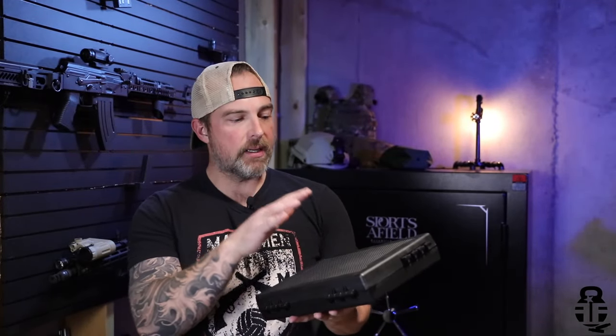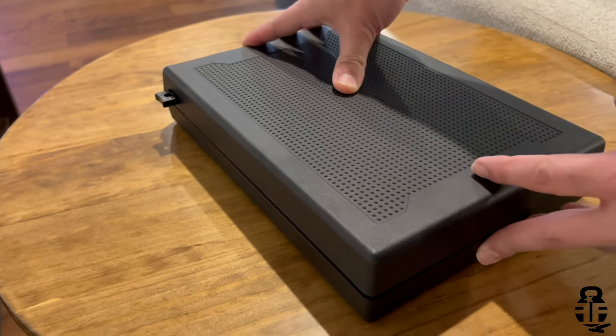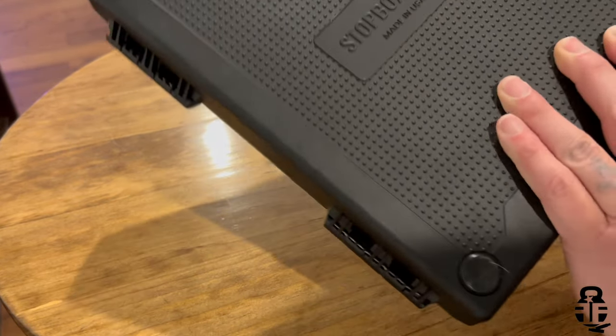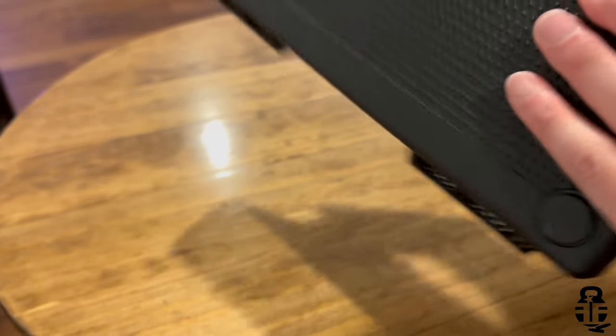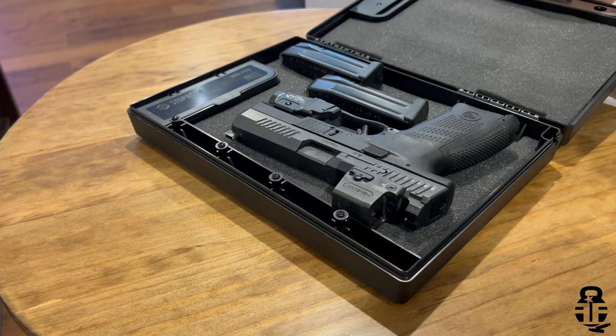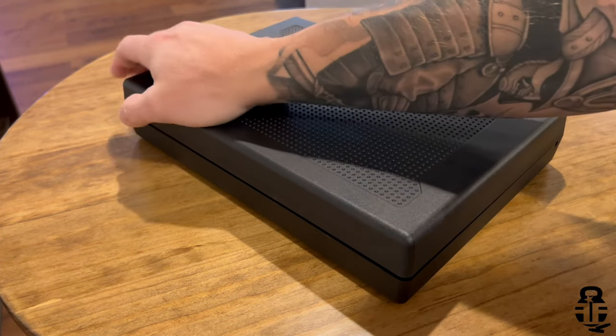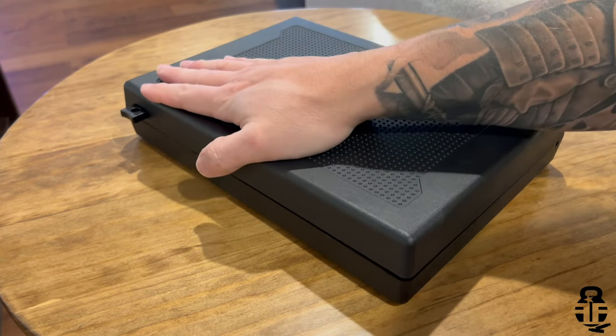Specifically, we're going to be looking at the Stop Box Pro. This is a nice little gun safe that is something you might consider. Full disclosure: these guys sent this out to me with no strings attached. They're not paying me to say anything good, bad, or indifferent. I didn't even promise that I was going to do a video for them. After having this for about a month and a half, I decided to put a quick review together because I think this is something you should consider.